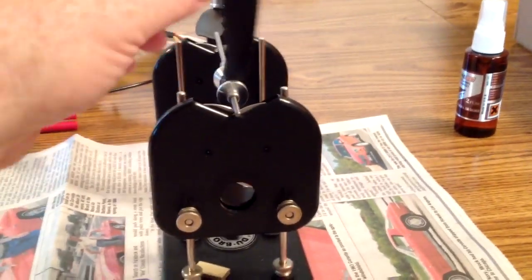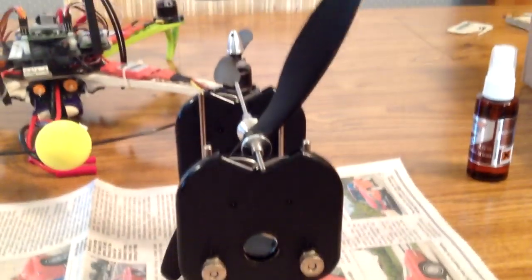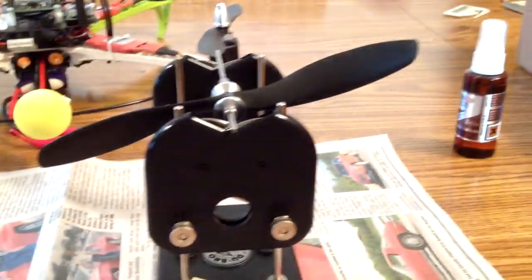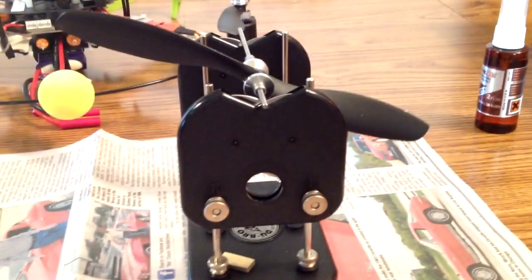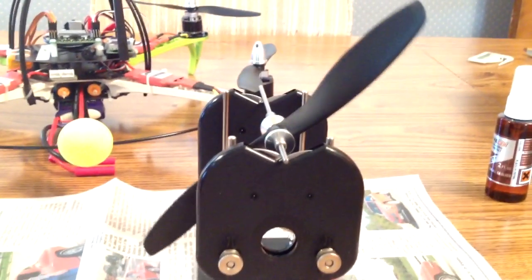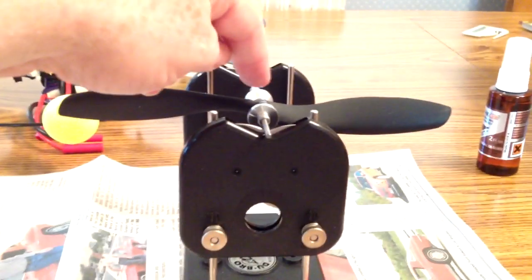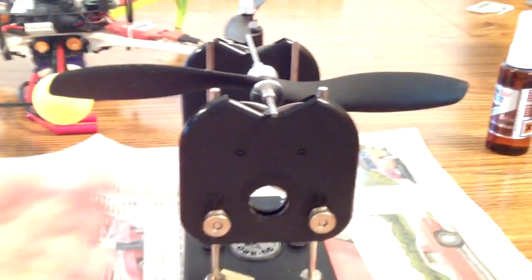If I stop it at any other position it'll slowly swing down to the horizontal position. If I turn it the other side, it always tries to get that lower part of the hub down, so that tells me that this part is too light — the hub on the bottom is the heavy one.